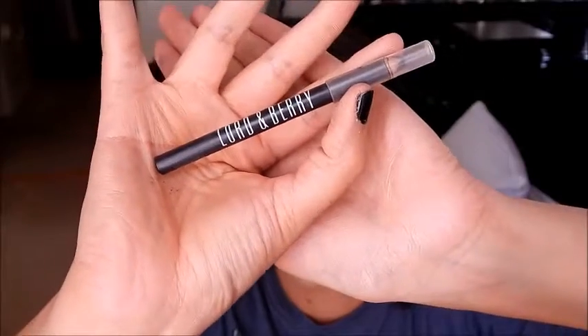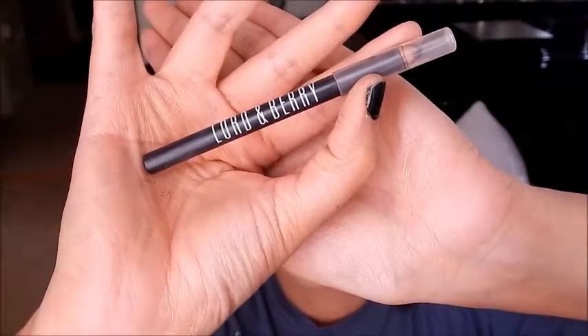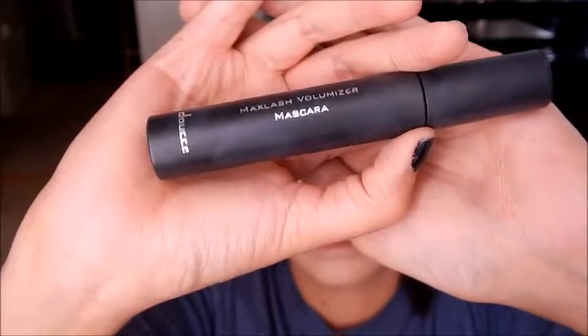Taking my Lord and Barry — you guys know I use this religiously for my lash line and waterline because it stays put. Then using Dose, my mascara, and just applying my mascara as per usual.